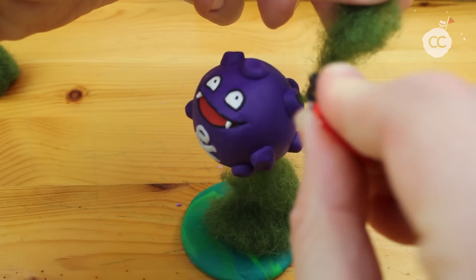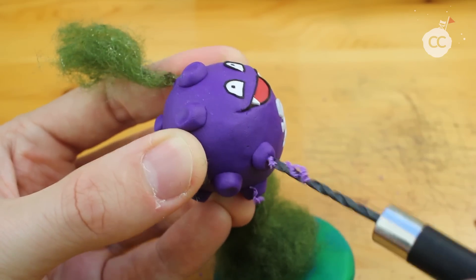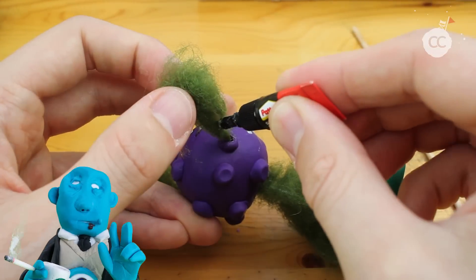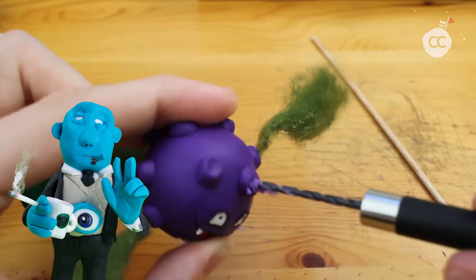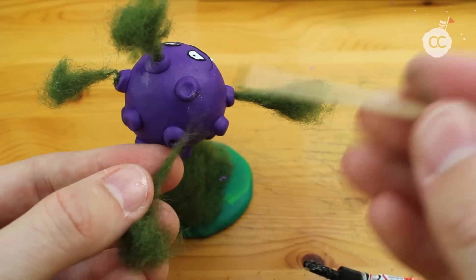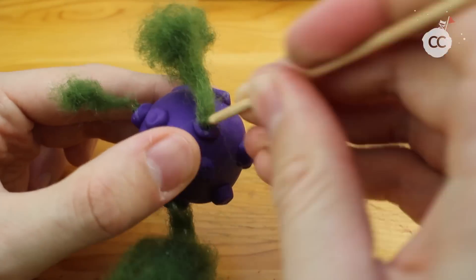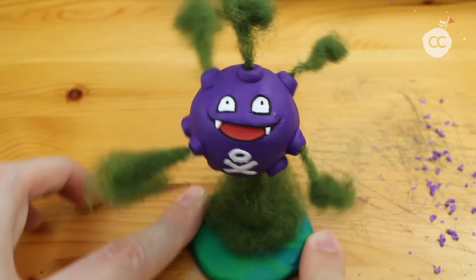I used that technique some while ago — you may remember it from the random sculpt. I did this alien and it has a cigarette with steam coming out. We are coming to an end. You can add as much wool as you'd like — I think I created five spots of poison steam.